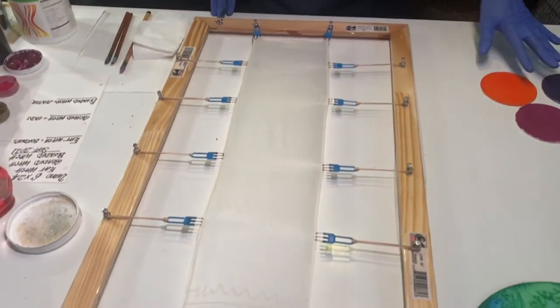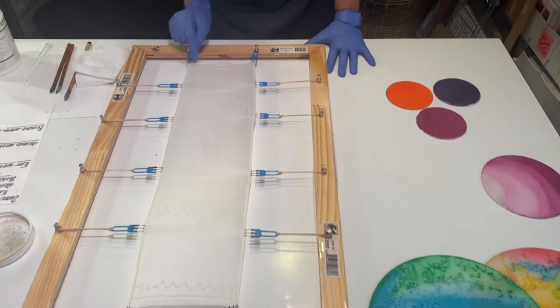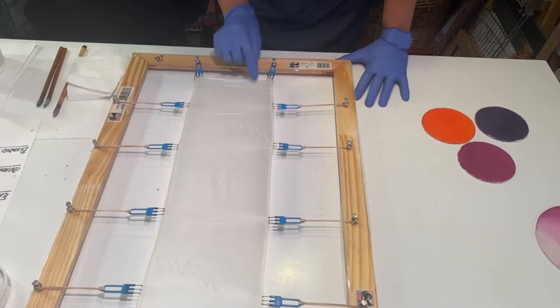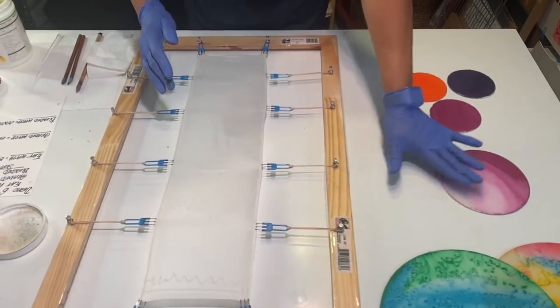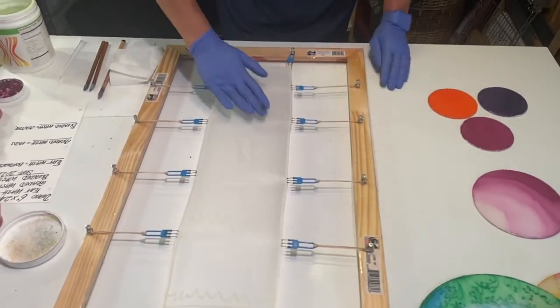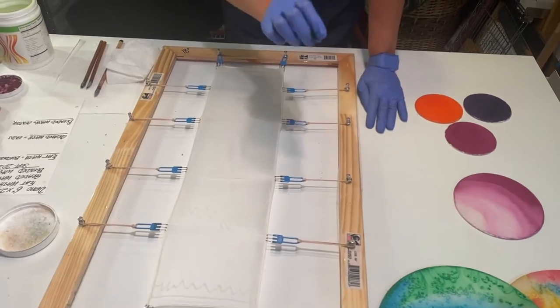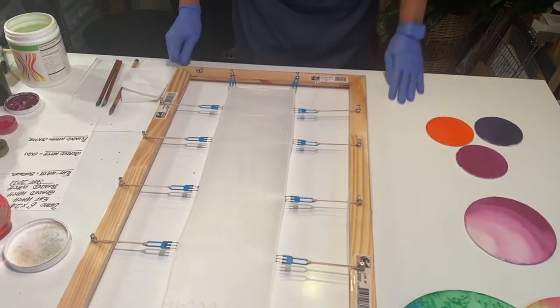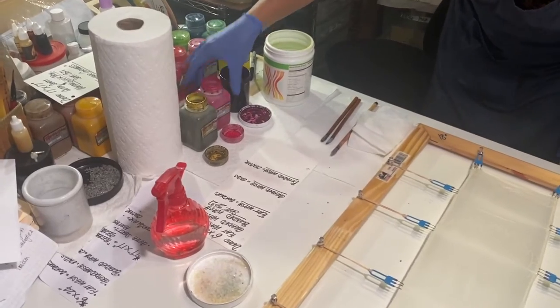Now we have the prepared scarf. I'm doing the flat wash at the ends of the scarf, creating a little border effect here and there. Then I'll be doing the graded wash in the end sections, and in the center I'll be blending colors and working with the silk salt to create texture. The colors I'm going to be using are brass, magenta, and claret.